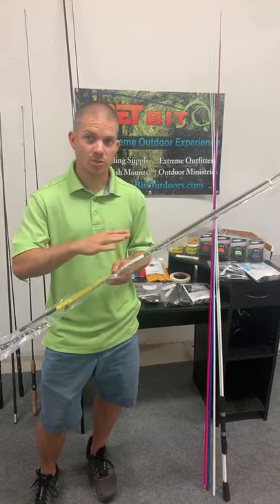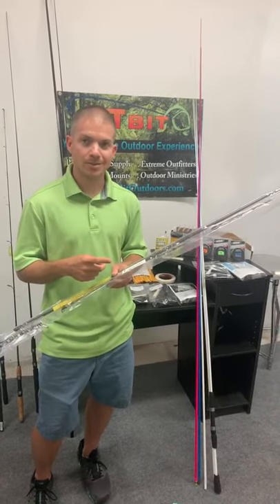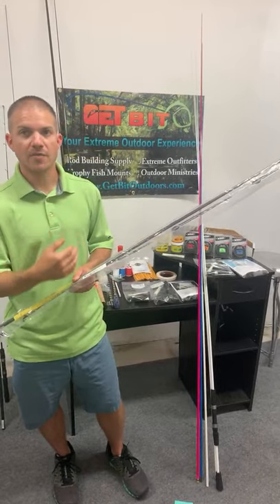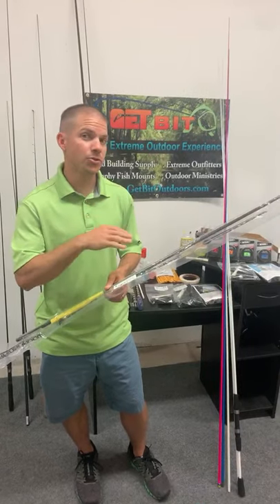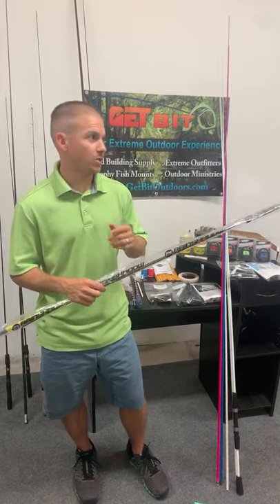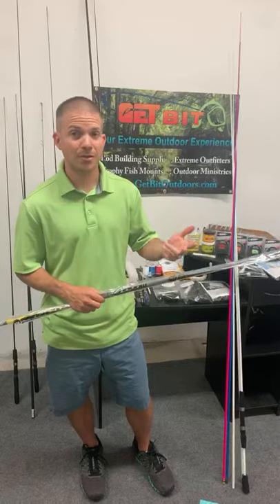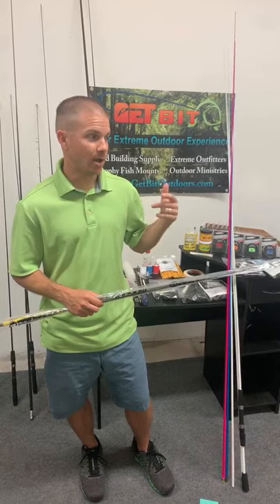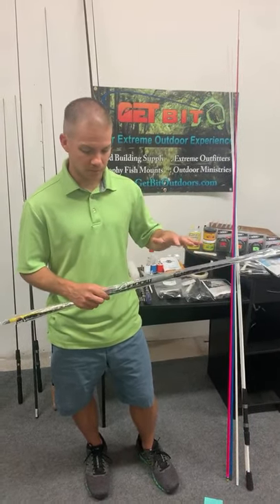It covers that sweet spot in the middle — it's seven foot two, rated for eight to fourteen pound test, although I think it's a little underrated. You could definitely throw a little heavier line on there. It's got a lot of power, a nice tip, not too soft but not too stiff. You can throw medium range baits — spinner baits, soft jerk baits, Texas rigs, rattle traps.